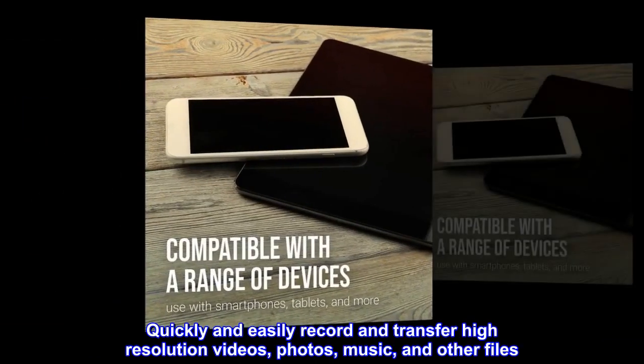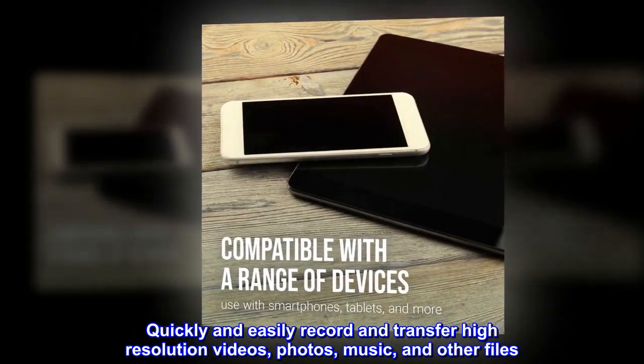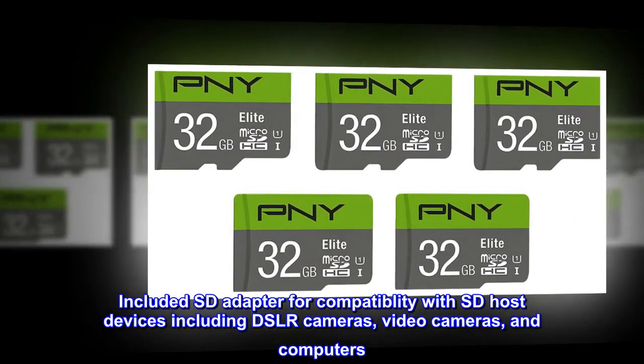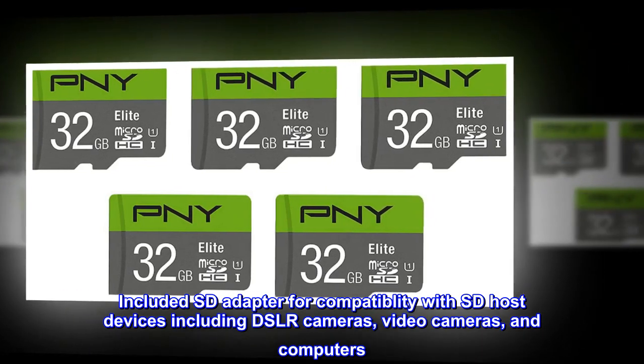Quickly and easily record and transfer high-resolution videos, photos, music, and other files. Included SD adapter for compatibility with SD host devices including DSLR cameras, video cameras, and computers.